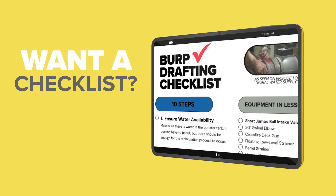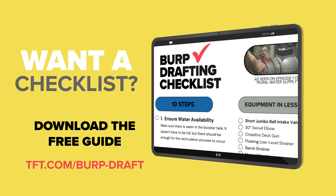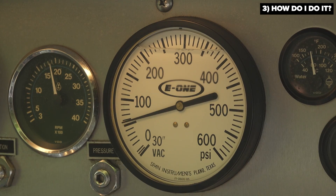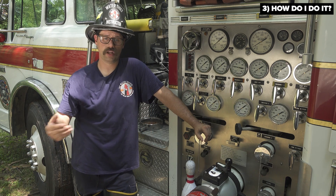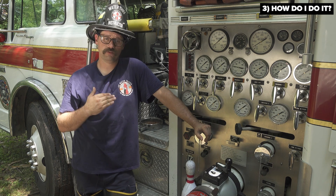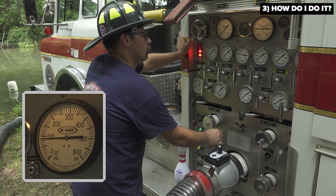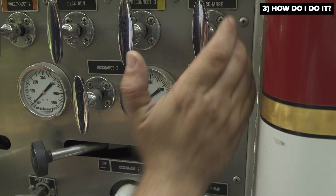It is very important that the pump operator recognize that they should only open this intake valve in increments. They should crack that intake valve until they see fluctuation on the master discharge gauge. Once that fluctuation occurs, they should stop and take their hands off the intake valve. Because if they continue to open the valve, too much air will come into the pump and the process will stop. Once that master discharge gauge levels out back to 150 PSI, the pump operator can then crack that intake valve a little bit further until there is another drop in the discharge pressure, which signifies that air is being entered into the pump and burped out the system.